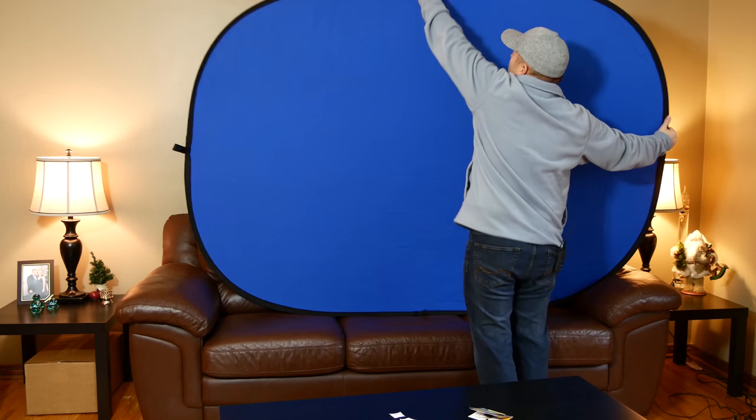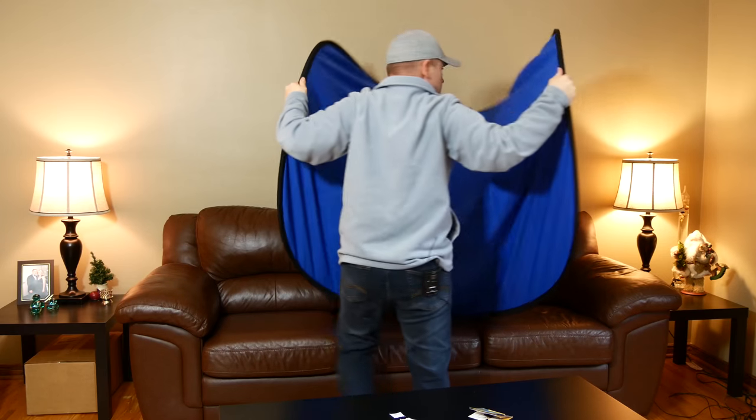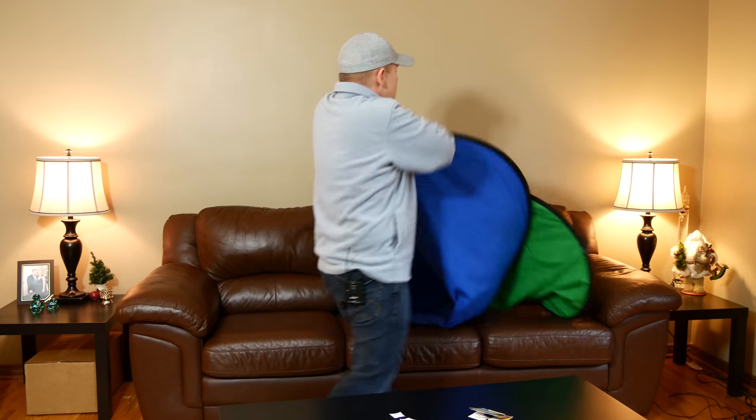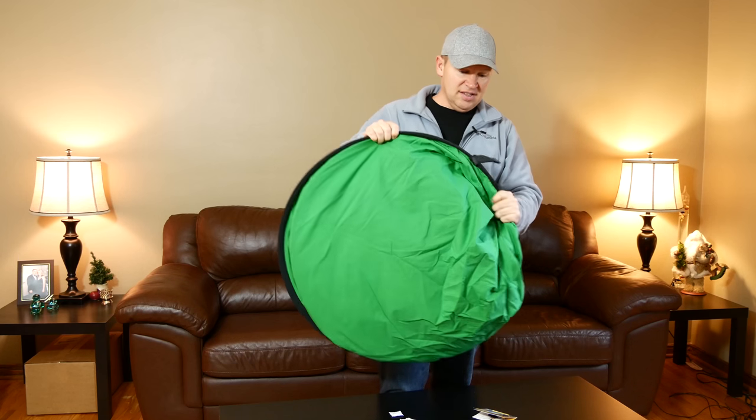For those of you that have never tried to collapse one of these 5x7 backdrops — I know from my Botero one, I always forget how to do it — it's fairly easy once you get the hang of it. You grab each end and you fold it kind of like a taco. Then you pass one hand under the other and the other hand over, kind of like going hip to hip with opposite hands, and it will fold itself. It's easier to show you than talk about it. So I take one end, then the other, fold it like a taco — we're in half — then pass one arm here and the other there, and it just pops down.